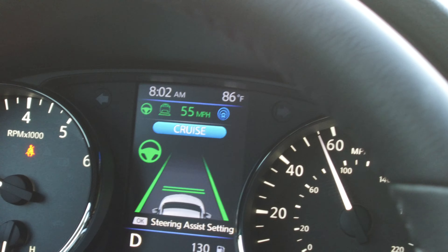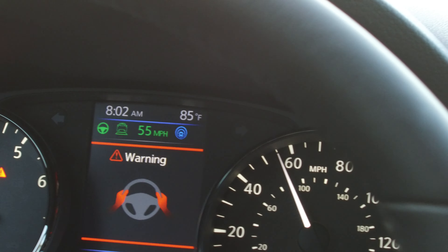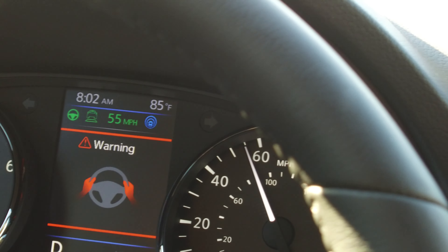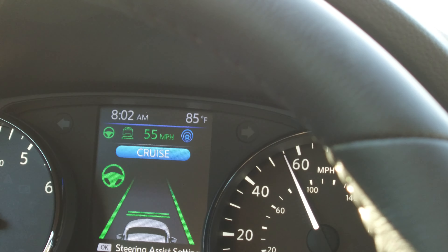So we're in the curve, I'm letting go, and it's coordinating the curve by itself. Now there's the warning signal, and I've still got the warning — you can hear the beeps. I grab the steering wheel again, and it resumes. So a pretty neat little system to have as a safety feature if you nod off or look down and aren't paying attention to the road.